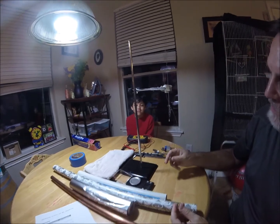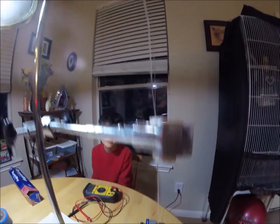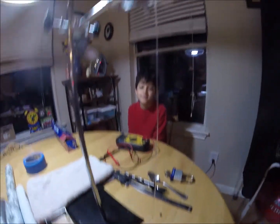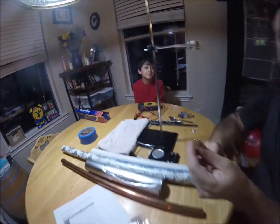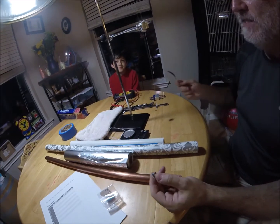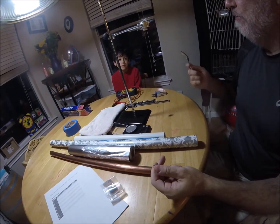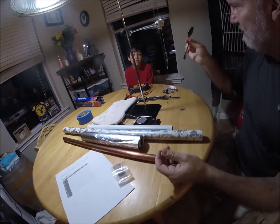I have a magnet here glued to a piece of fishing line on a chemistry stand. That's for later. Right now we're going to learn what magnets stick to. Magnets stick to — they're attracted mainly to ferrous metals, like steel.